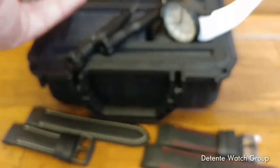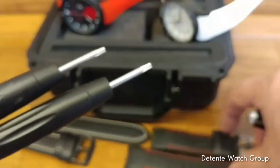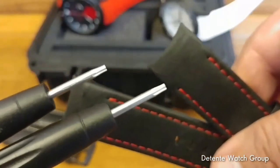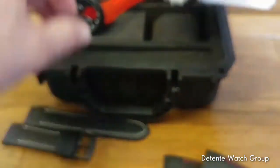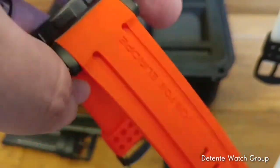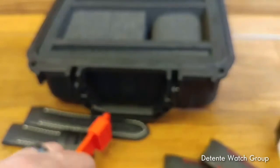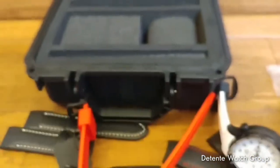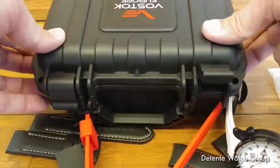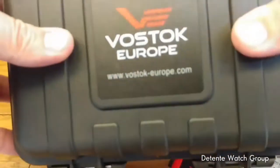A couple other things to know about the Anchar: they all come with two straps. In the case of the red one, it happens to be leather with red contrast stitching. The white version has white silicone, and the red has red silicone — though black silicone straps are also available. They also come in a very high-quality top-of-the-line dive case that all Anchars come in.